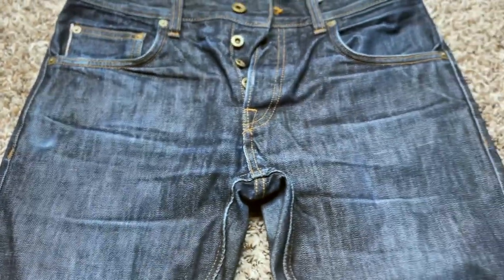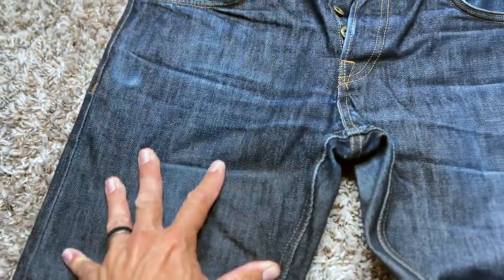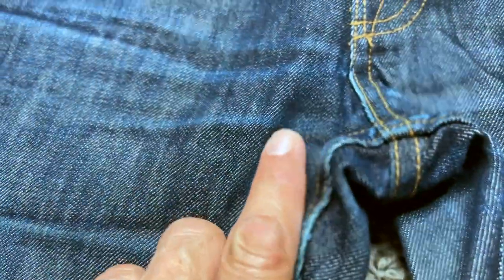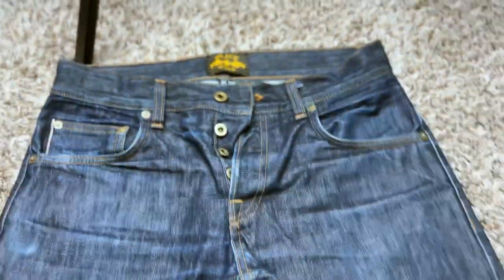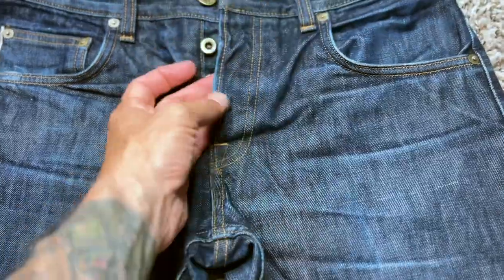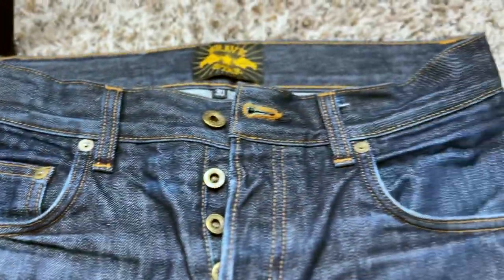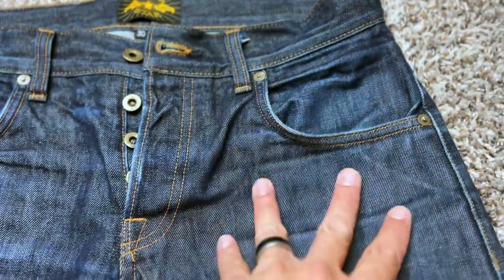Now up here, let's zoom out — you can see the whiskers now. Like before we just had creases, but now if I flatten this, you can see the actual fade. We see all these fades and then we zoom out — like where the button fly is, you've got the fading. You got the pocket knife fade really coming in nice. And then just general fading around here anywhere there's wear and tear.